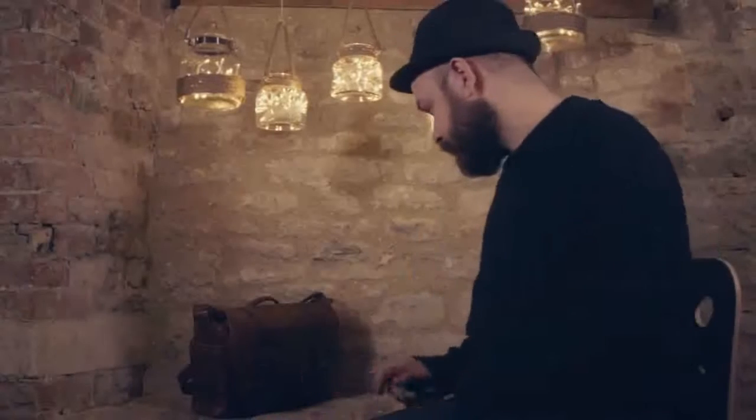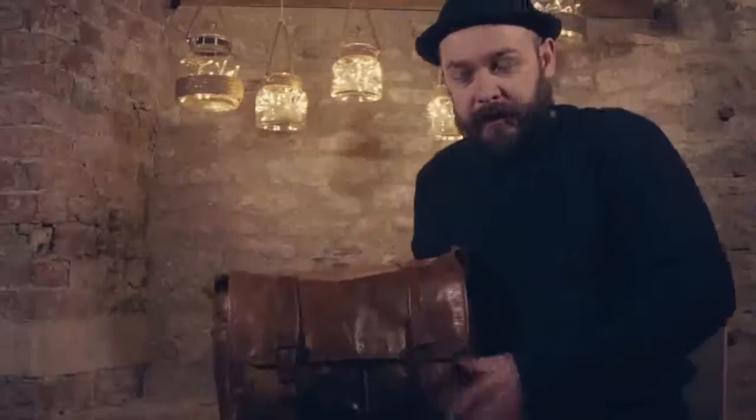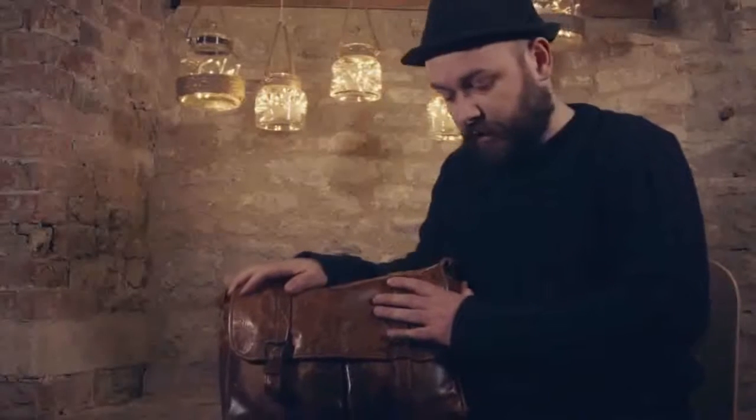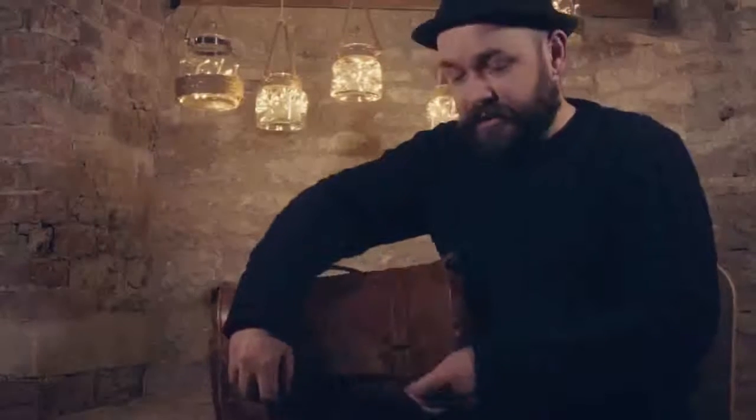Hi everybody, Rob Redman here and welcome to this first of our video reviews here at rgbhtu.com. This one's going to be a road test review of a product I've been using for a couple of years now and it's one that I love. A quick note on ethics: we're not paid to say nice things about anybody's products. This is something that I've used and loved. I had this to review for one of the photography magazines a couple of years ago and I loved it so much I've kept it.